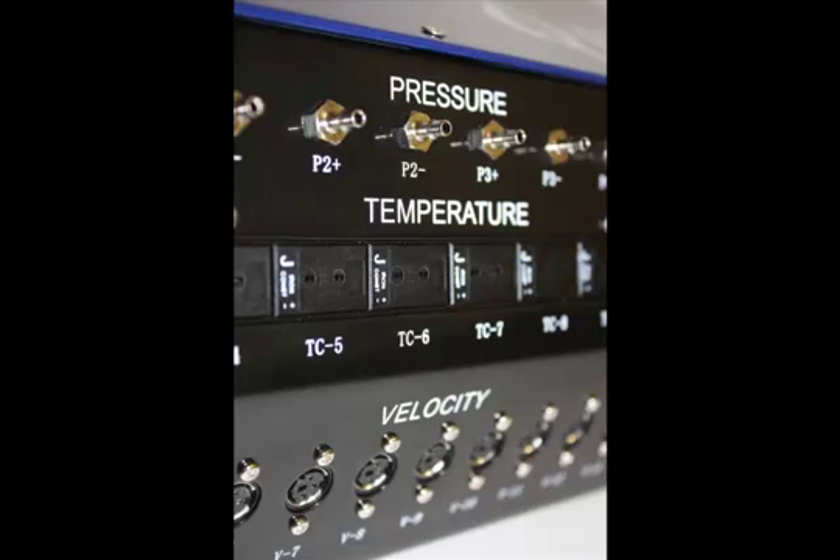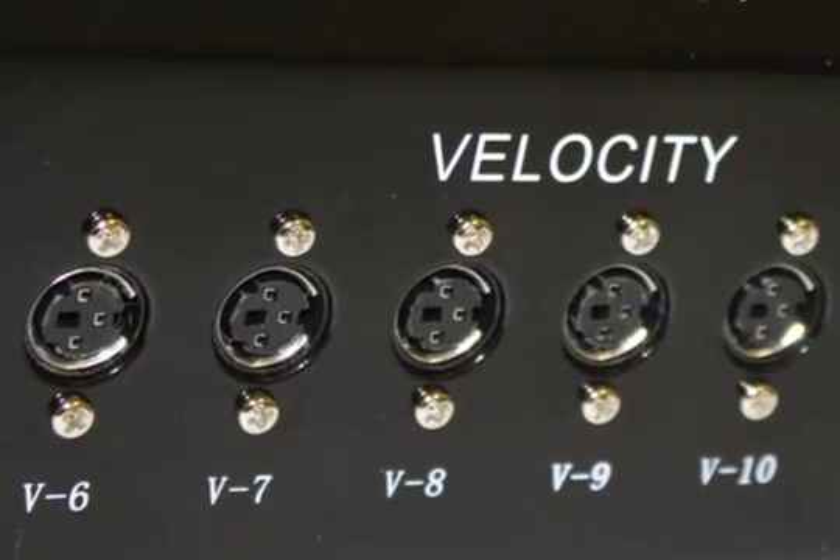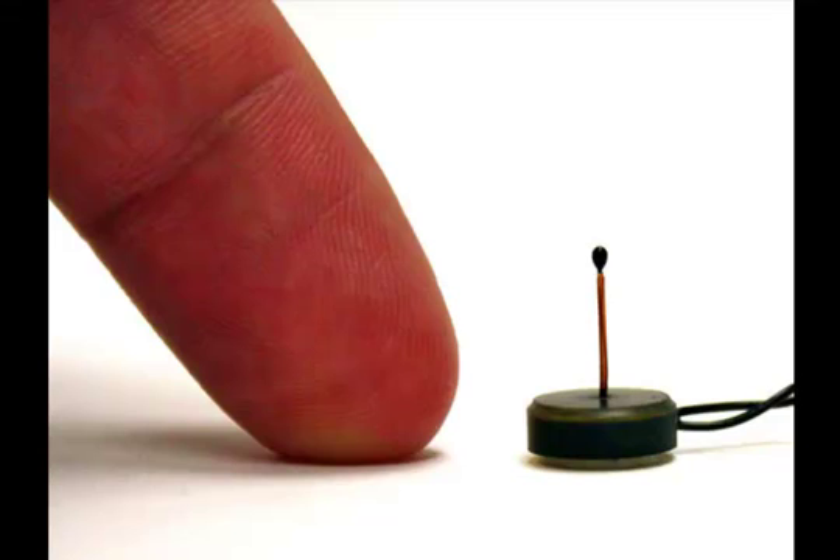The front of the IQ200 system has three rows of channel inputs. The first row on the bottom right features 16 air velocity measurement channels. When used with ATS's candlestick sensor, these channels simultaneously measure air temperature as well.